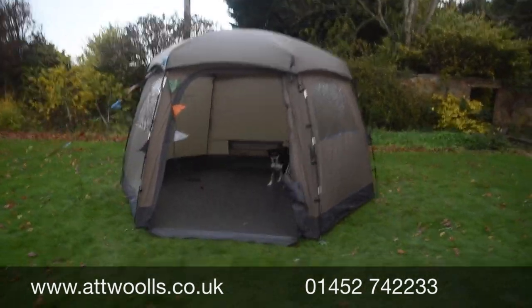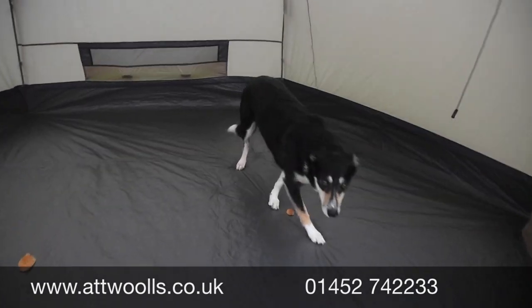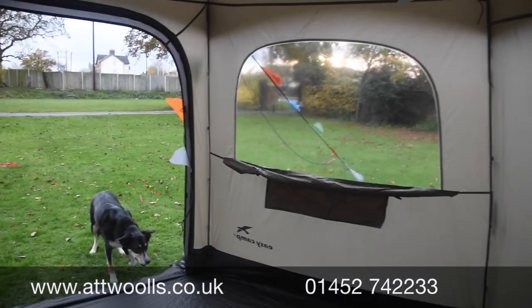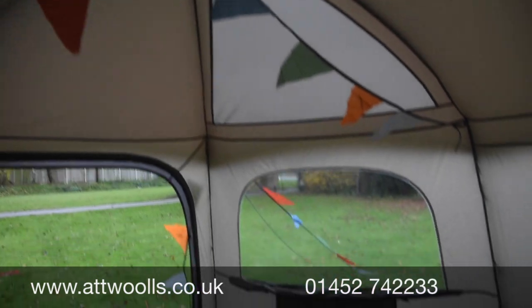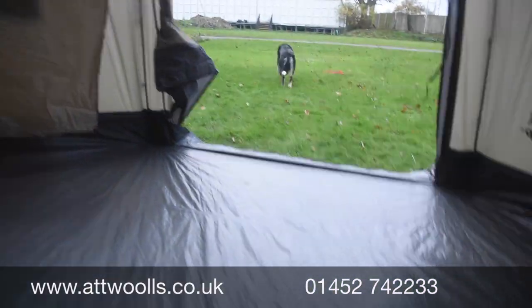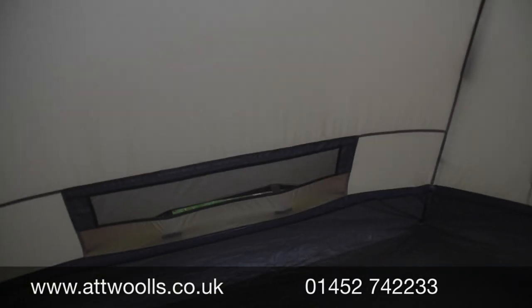Inside, the bunting really helps make it feel nicer and quite homely — there's tons of room in here. You can see the crystal clear windows giving great visibility. Height-wise it's really quite big — I'm about six foot two and I can stand up happily in the central part. The bunting just helps lift the colour a little bit to make it look nicer.